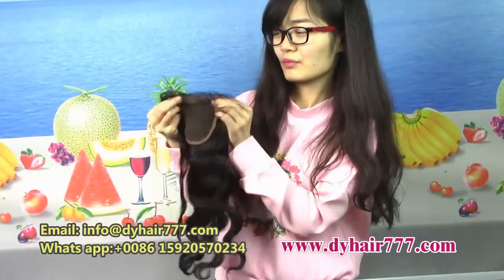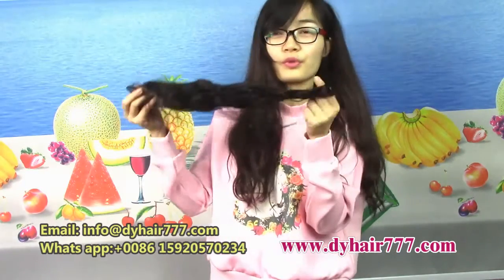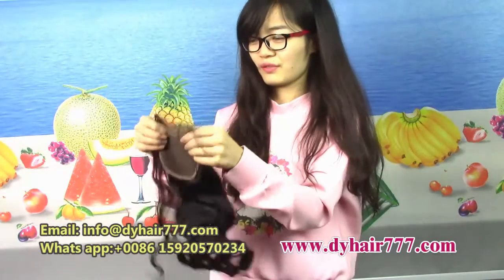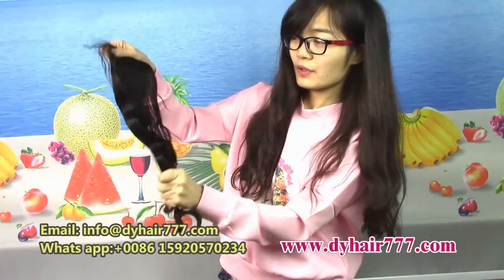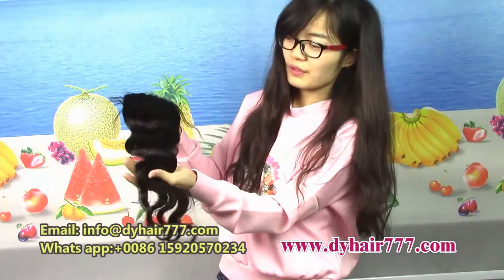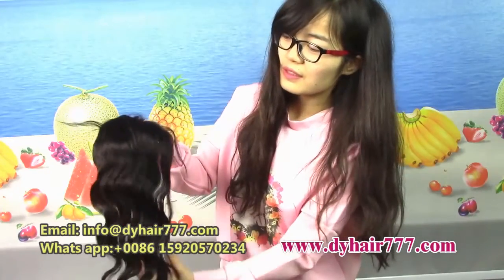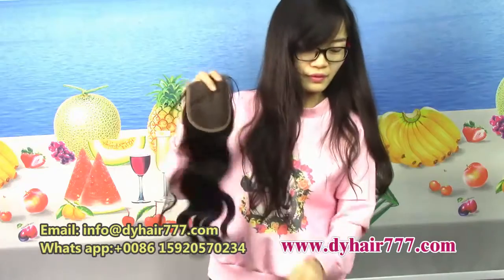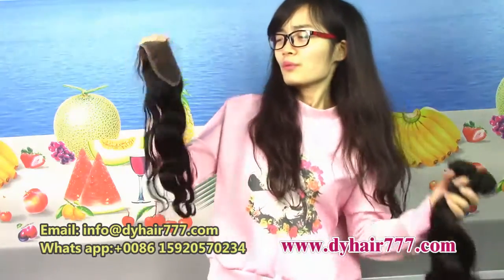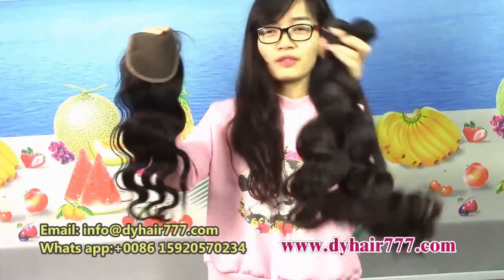So when we choose the hair, we can also bring one closure together. This is the Peruvian body wave, and this is the Peruvian body wave closure. You see, the texture is very glossy.